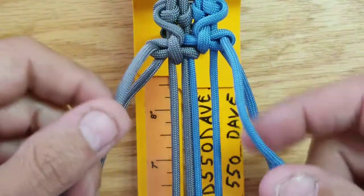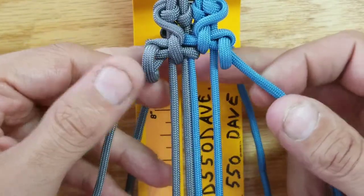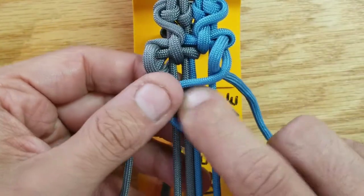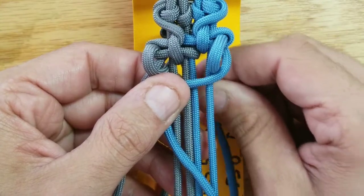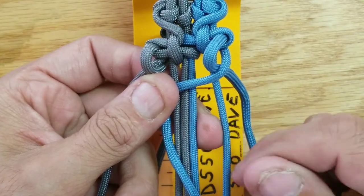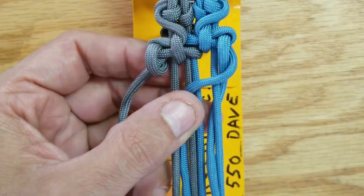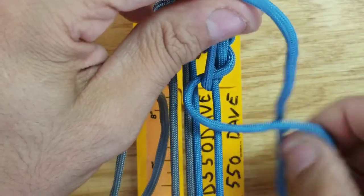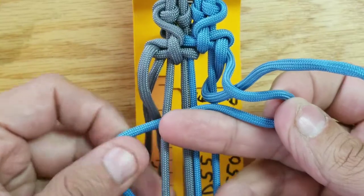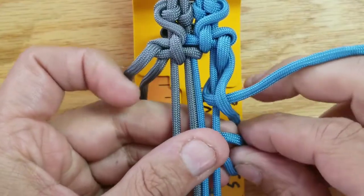Next, the cords coming up through the top — you want to bring those down so that the ones at the low end underneath can do the same process all over again. This cord right here, you want to take that up right in between 3 and 4, and repeat the process doing the same thing. Hold that up, create your side loop, then go down between 1 and 2, and then loop that back through, repeating the process.